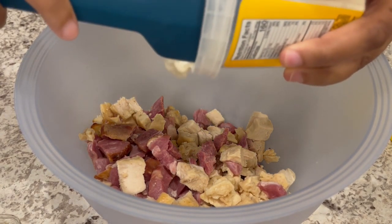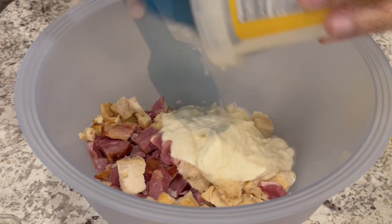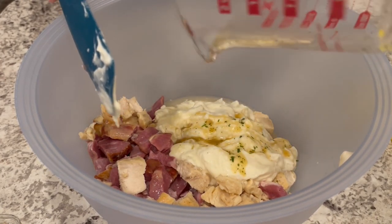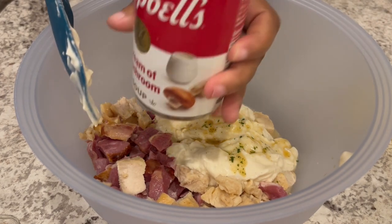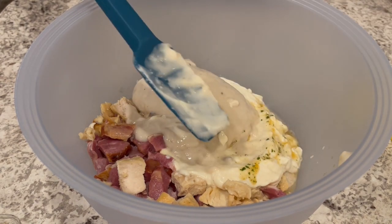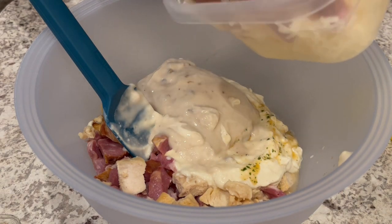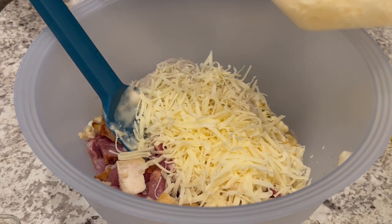To that I'm adding in refrigerated Alfredo sauce — the recipe did call for refrigerated, not the stuff in the jar. Next I'm adding in some chicken broth, a can of cream of mushroom soup, and then it calls for half a cup of Swiss cheese. I did grate my own Swiss cheese and I'm going to add more than that because we like cheese around here, so I'm adding about a cup.